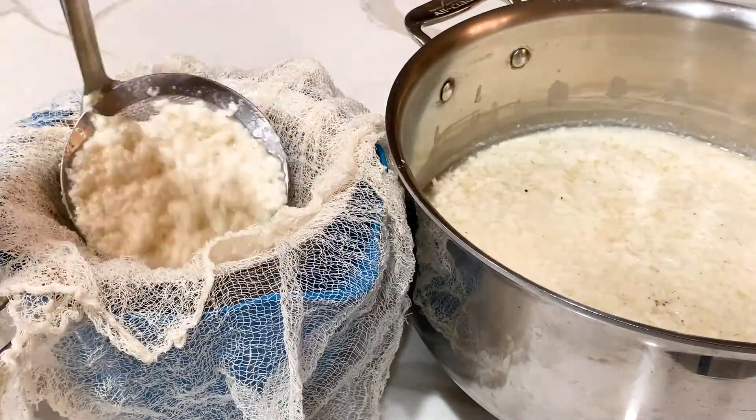My mixture has been sitting here for about 30 minutes so the milk slash ricotta has already coagulated, so now we're just going to scoop out all that coagulation.